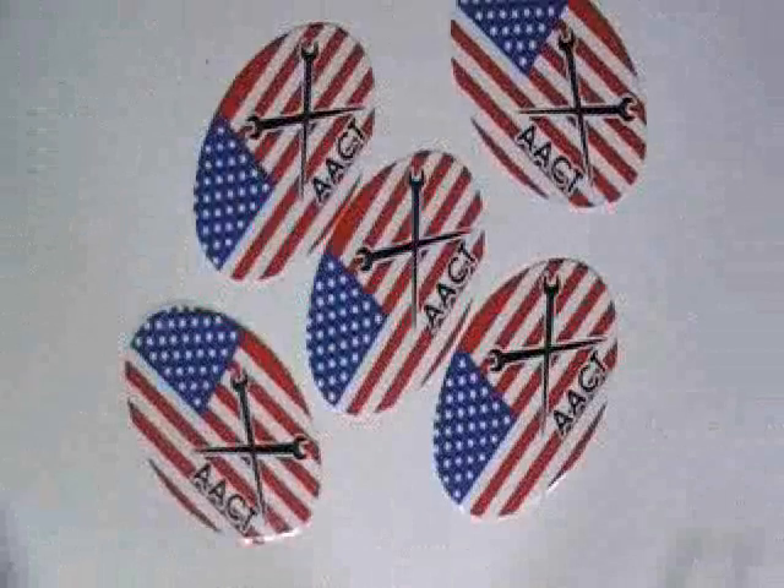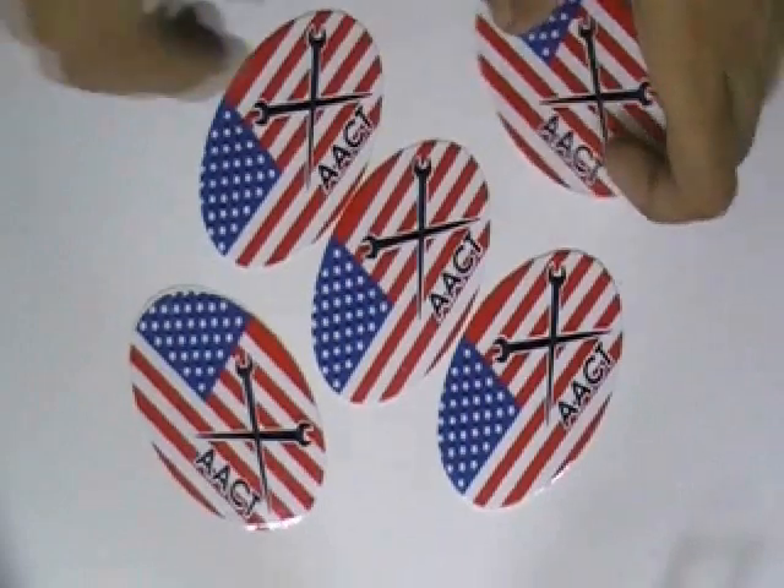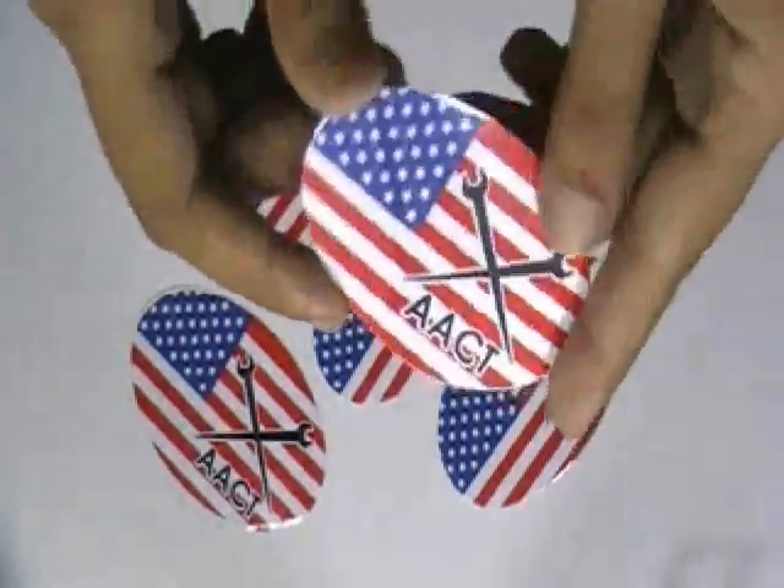This video is about British flag stickers. Here are some stickers which are printed in our screen printing house with the custom design of our client.